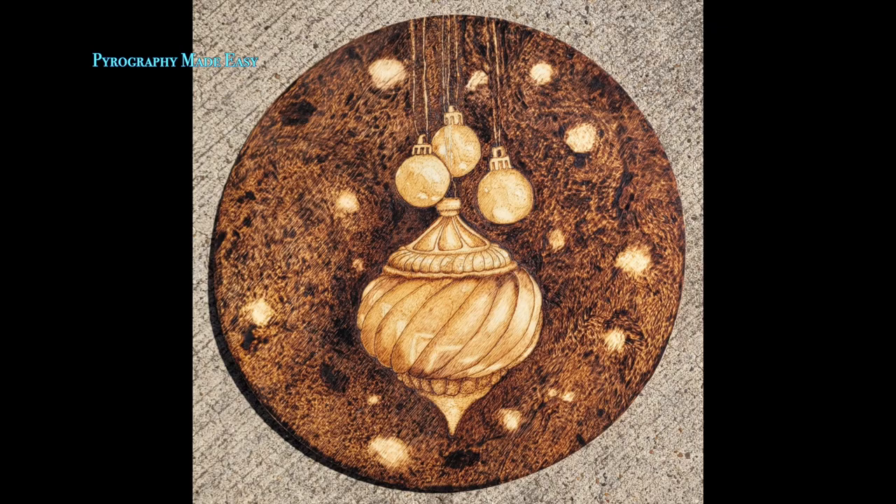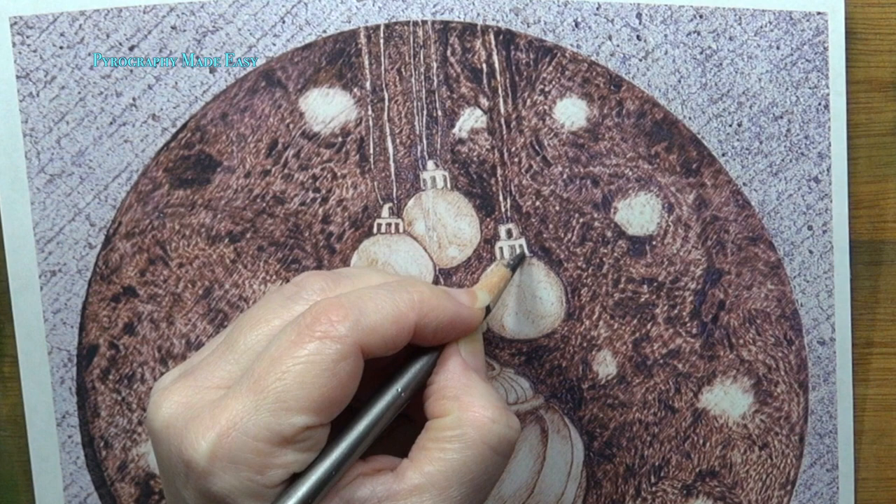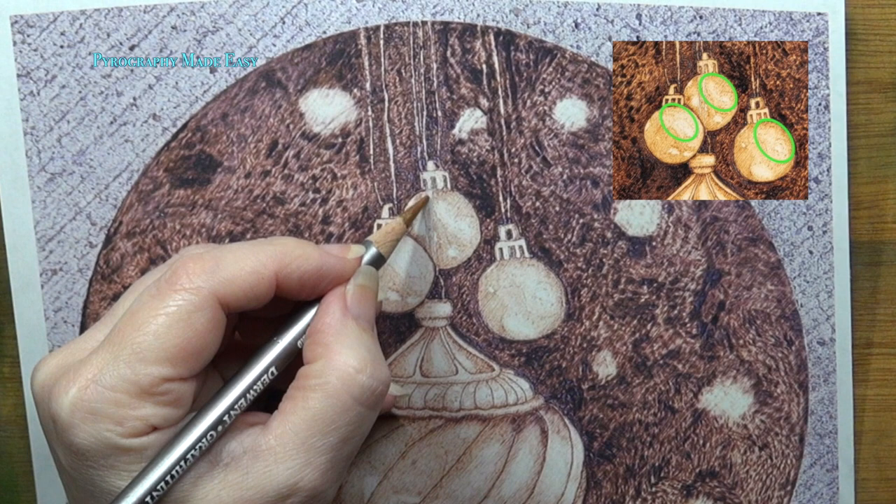Well let's get started on the projects. Dana, your ornament looks great. There isn't much I can recommend except a little fine-tuning. The first thing I would do is darken up the little spots between the prongs on the ornament caps. Then re-burn over the little ornaments including their caps to darken them up, but don't re-burn over the largest light reflection. Leave that alone. You want that to become the palest spot on the ornaments.